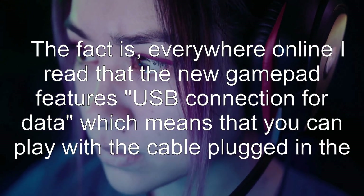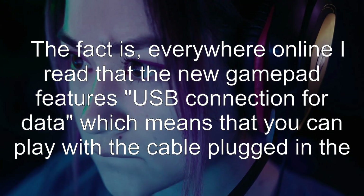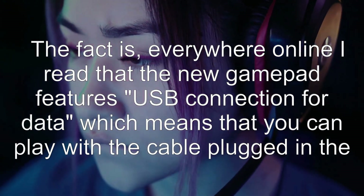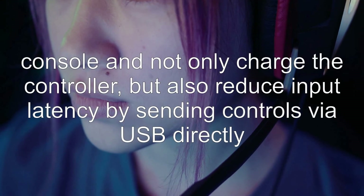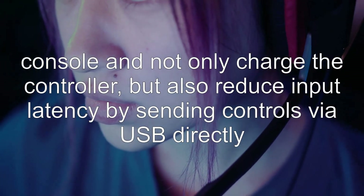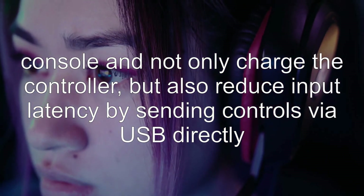Everywhere online I read that the new gamepad features USB connection for data, which means that you can play with the cable plugged into the console and not only charge the controller, but also reduce input latency by sending controls via USB directly.